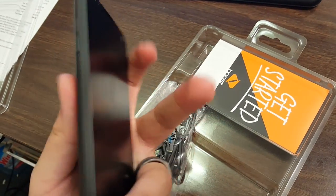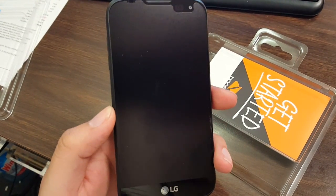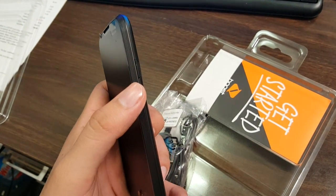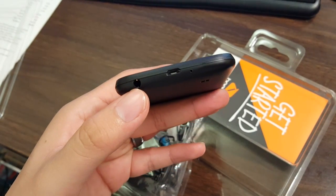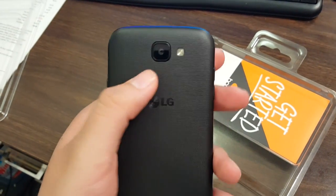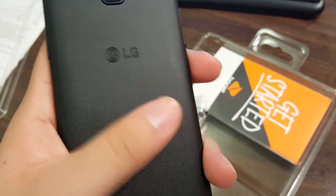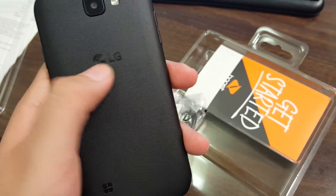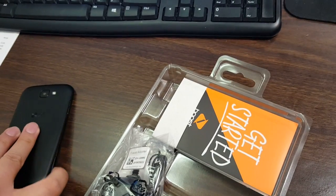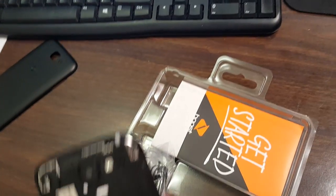Once you peel it off you'll see the screen. On the top you have a mic. On the left you have the volume rockers — volume up and volume down. On the right you have the power button. On the bottom you have your 3.5mm headphone jack and your charging port, plus another mic. On the back you have your 5 megapixel camera with a flash, and it has a nice rough texture to it.